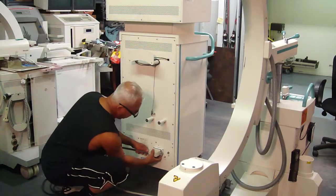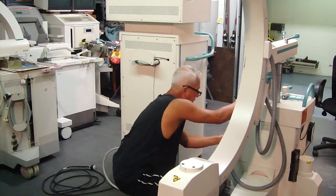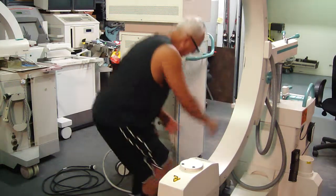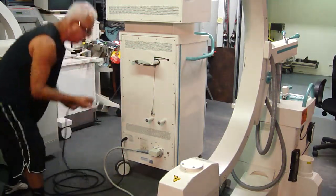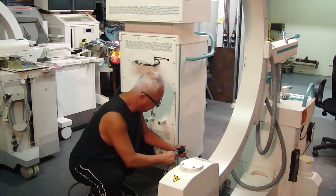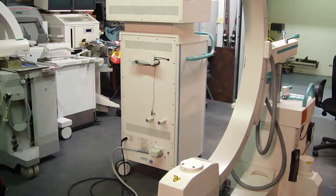Put it in here and lock it in. The one section, the second section, goes to the C-Arm and connect it. After the interconnect cable has been properly connected, then you could connect the actual C-Arm to the plug. So, that is the proper way to do it.